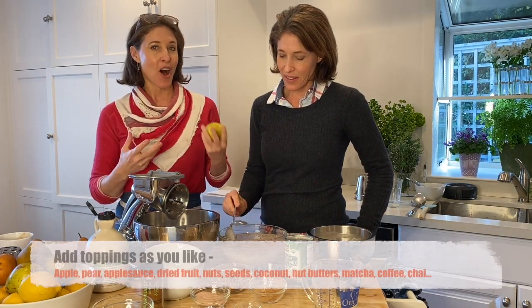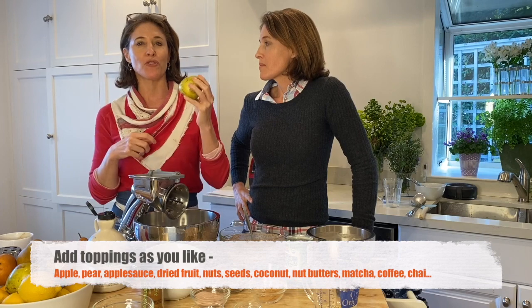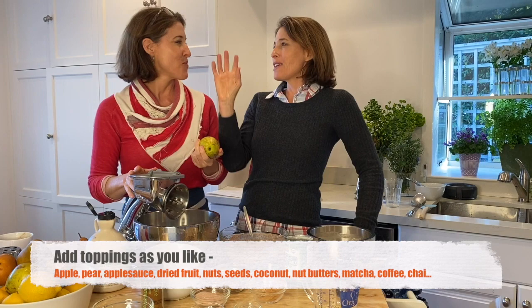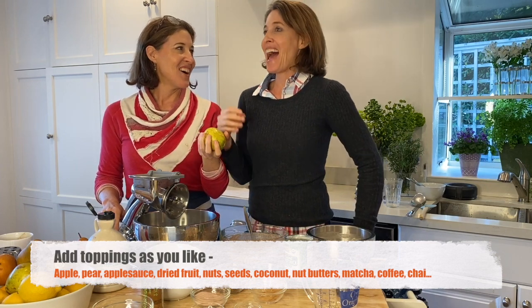If you like them more on the runny side, that's how I like them, and you can add a little liquid or not accordingly. What's exciting about overnight oats is what you add to them — there are all these different toppings you can pull from. You can go with fresh pears or fresh apples, applesauce or pear sauce, dried fruits, nuts, seeds, dried coconut. People are putting nut butters in, and all sorts of things.